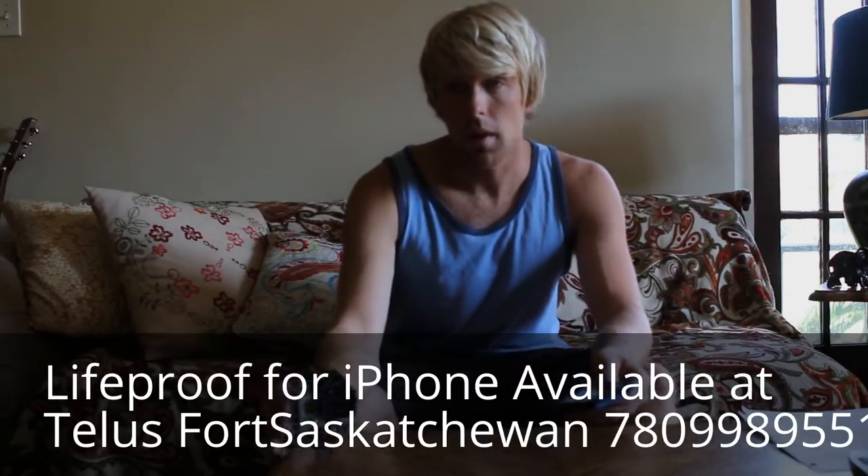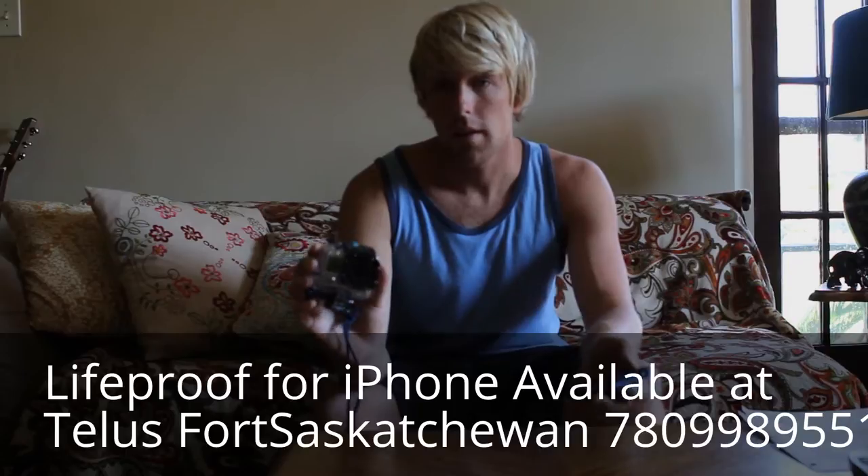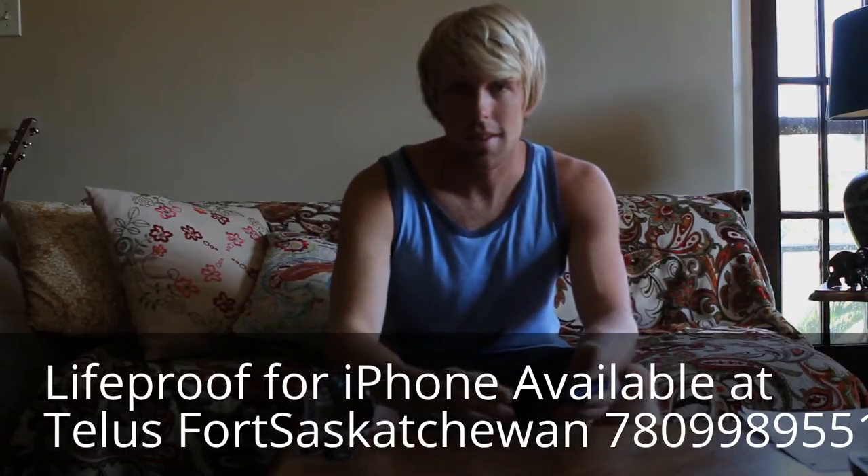I'm going to be filming this from underwater as well with my GoPro Hero 3 Black Edition. Now I just gotta go find a pool and test this out.